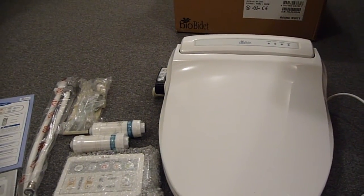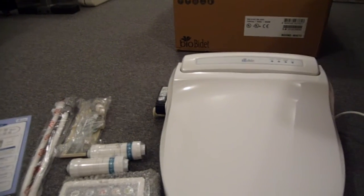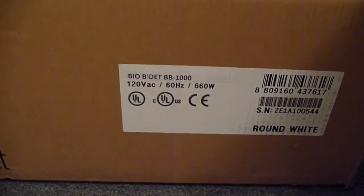Hi, welcome to another video on Awkward Hamster. In today's video, I'll be installing the bidet. I just unboxed it. I got it from BioBidet and the model I got is the BB1000.